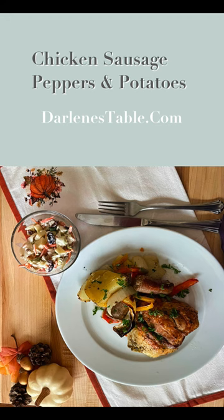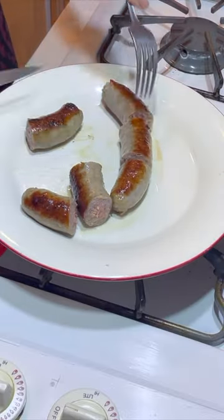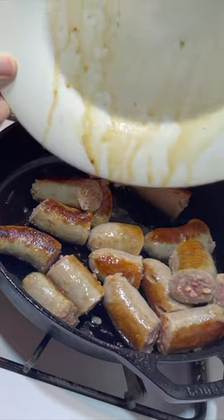Chicken, sausage, peppers, and potatoes. Heat the oven to 450 degrees. Cook the sausage links until brown and they begin to render fat. Cut into two inch slices and save those juices.